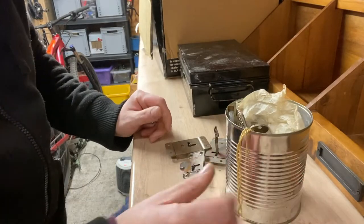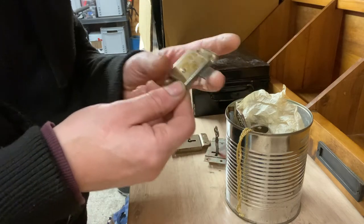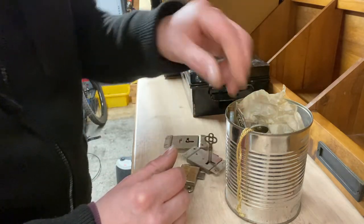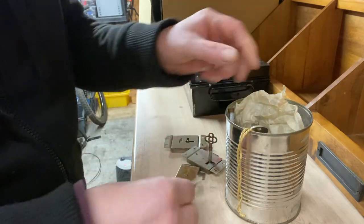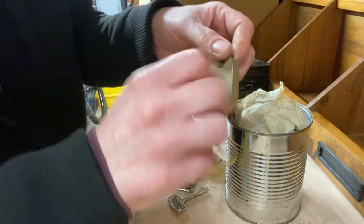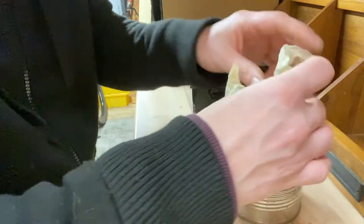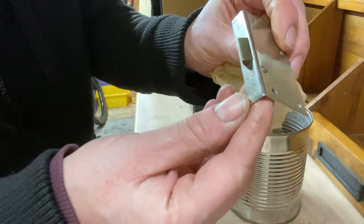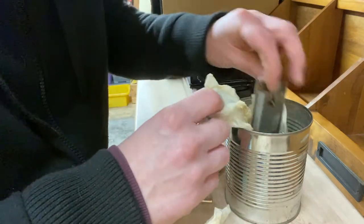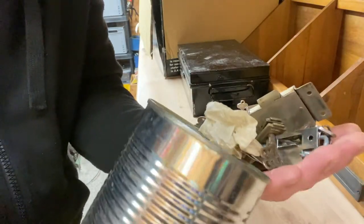I've got this tin of old keys, padlocks, and some locks as well, which you can use on wardrobes or boxes. This was 25 quid. Some really nice padlocks in here - some unusual, really funky ones. Even got some new old stock, and more drawer brackets as well, which are ideal for old wooden storage boxes and cash boxes. A load of keys - 25 quid.